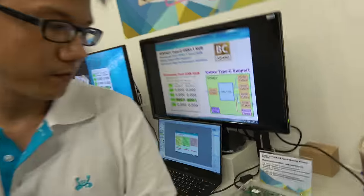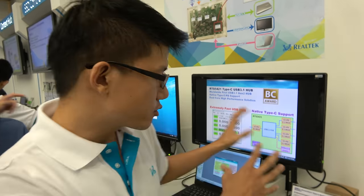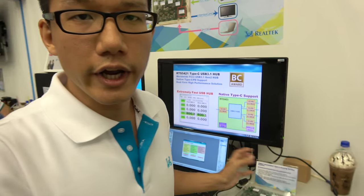Type-C enables great customer scenarios. For example, when you go home you can connect your laptop to a Type-C monitor — at that time the monitor controls your laptop display and simultaneously charges it. This scenario is very convenient and represents what Type-C can offer.